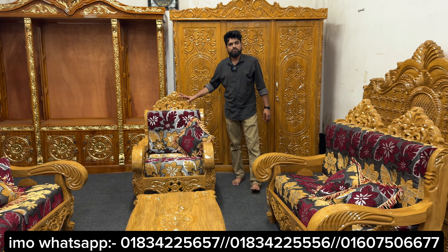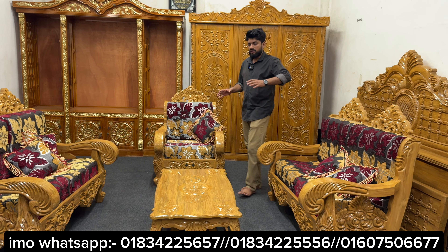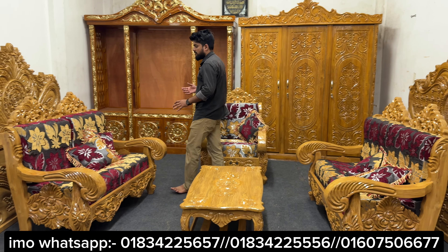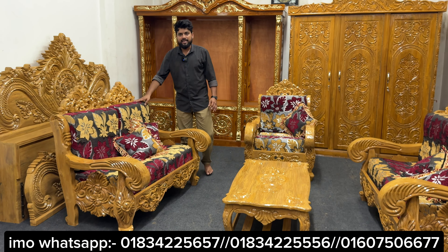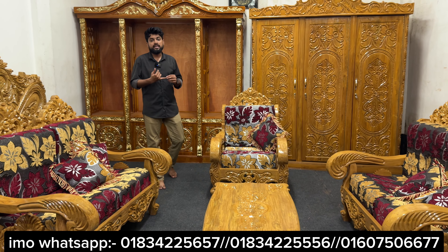This is a good design of the sofa set. There are foam covers on the top of the sofa set. We have a rubber foam. We have a sweet velvet, Indian, and Turkish cup.